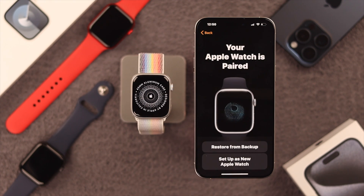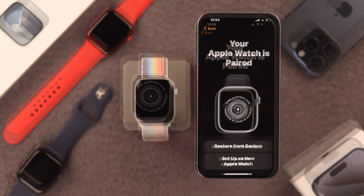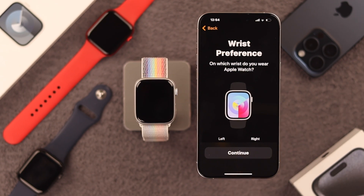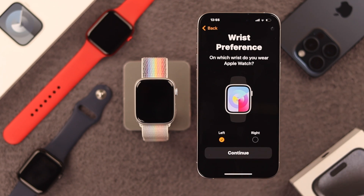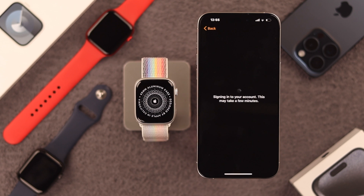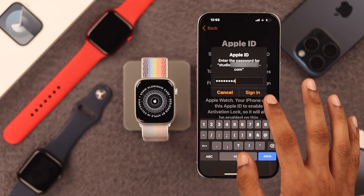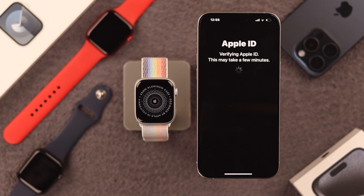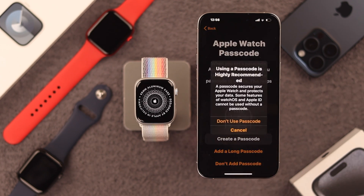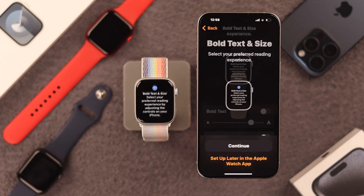Our Apple Watch is now paired with your iPhone 15 Pro Max. Now we will set it up as a brand new Apple Watch. Choose which wrist you want to use your Apple Watch on and press Continue. Agree to the Terms and Conditions. Then you will need to sign in with your Apple ID, and this may take a while. After you are signed in, you can choose to enable a passcode, but we will skip this, then go through the setup process by following the prompts.